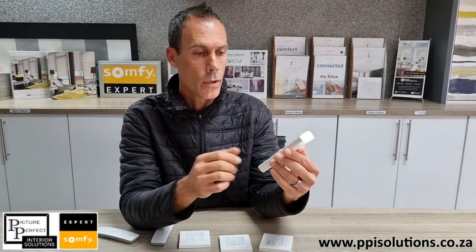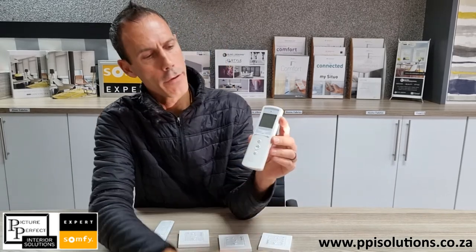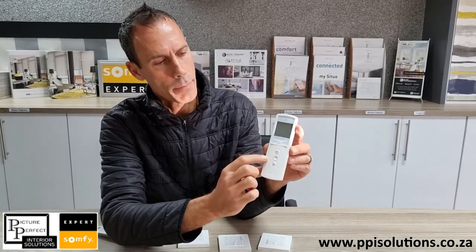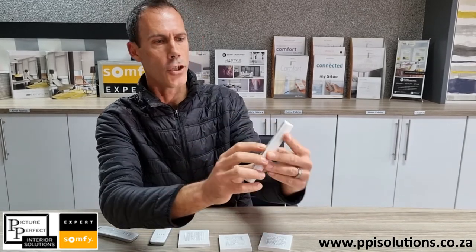And then this is the TELUS 16. We generally use this when there are multiple products or blinds in a room, usually 5 or more. This remote — to flick through the channels — you've got a left and right button. You'll see on the screen it'll pop up with the LED and it'll show you the channel there.